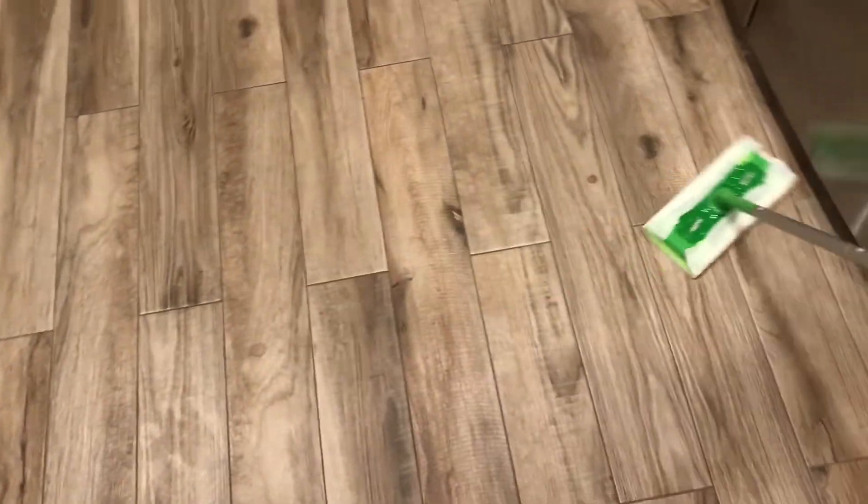I usually like to swiffer the floors daily because it just gets so messy. I do this maybe two to three times a week, and on the other nights I like to vacuum and clean it up with a mop.